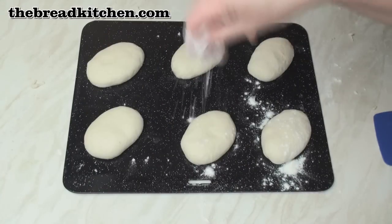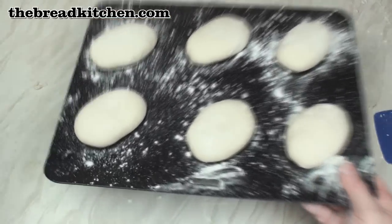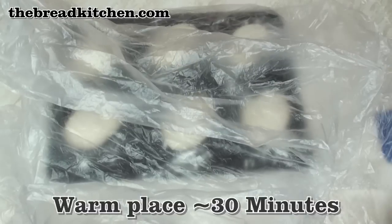When you've got your ovals on a baking tray just dust them lightly with flour, then pop in a large plastic bag and leave in a warm place for about half an hour, or until they've about doubled in size.